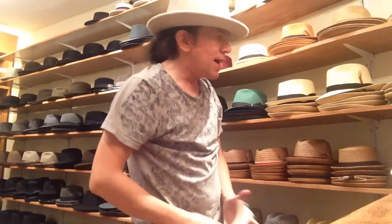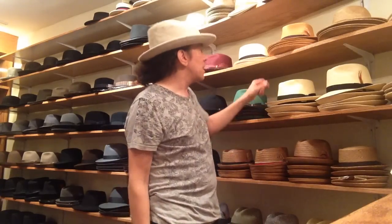Hey, this is Kevin from 45 Hatters. Today we're going to tighten up a hat that's too big. It's very common to be between sizes in a hat.